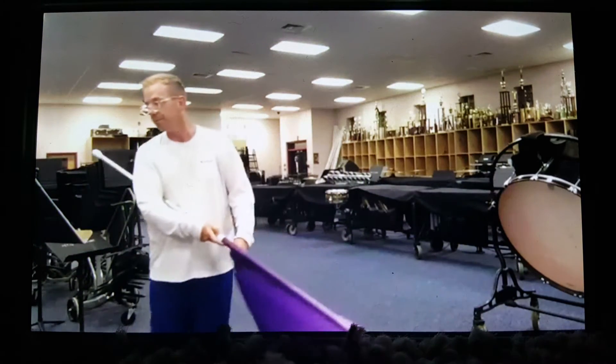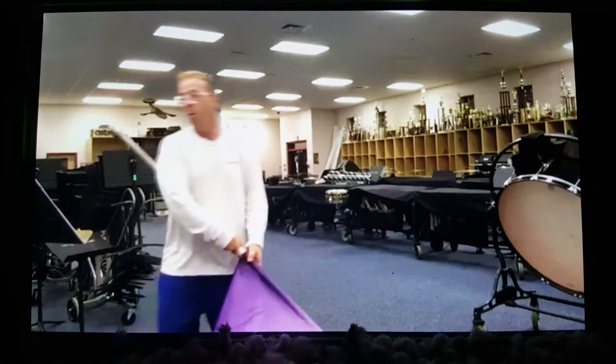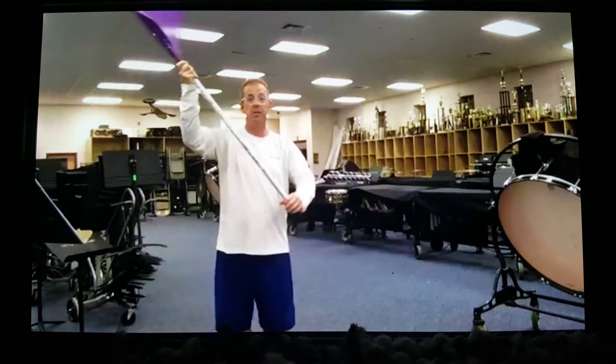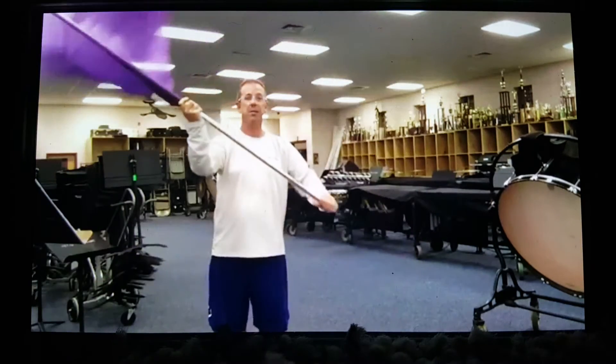Then group B gives us 1, 2, 3, 4, 5, 6. Hold 7, 8. And then we all come up. 1, 2, 3, 4, 5, 6. So we're coming up. 1, 2, 3, 4, 5, 6.